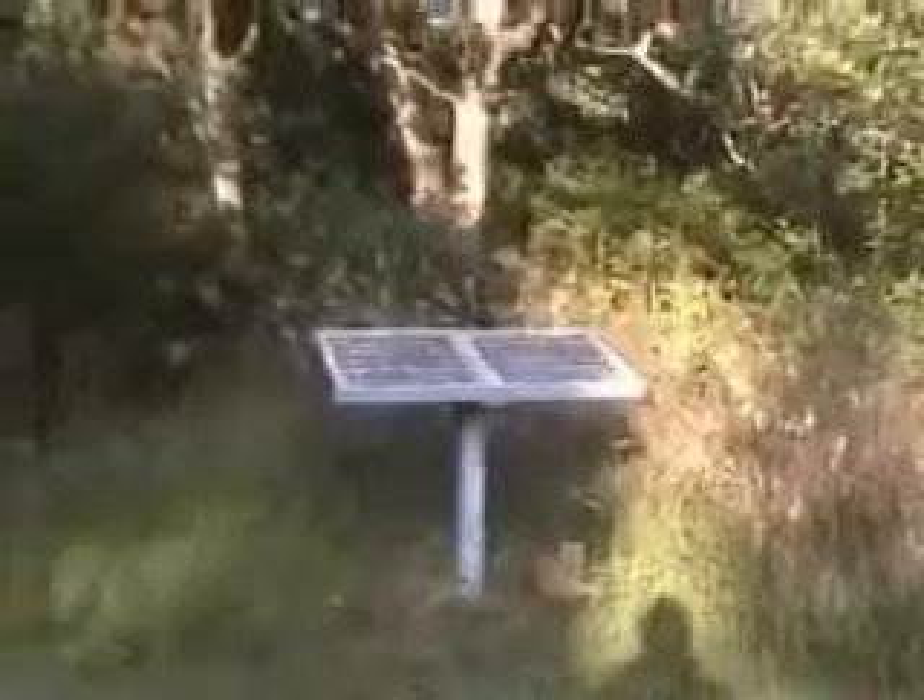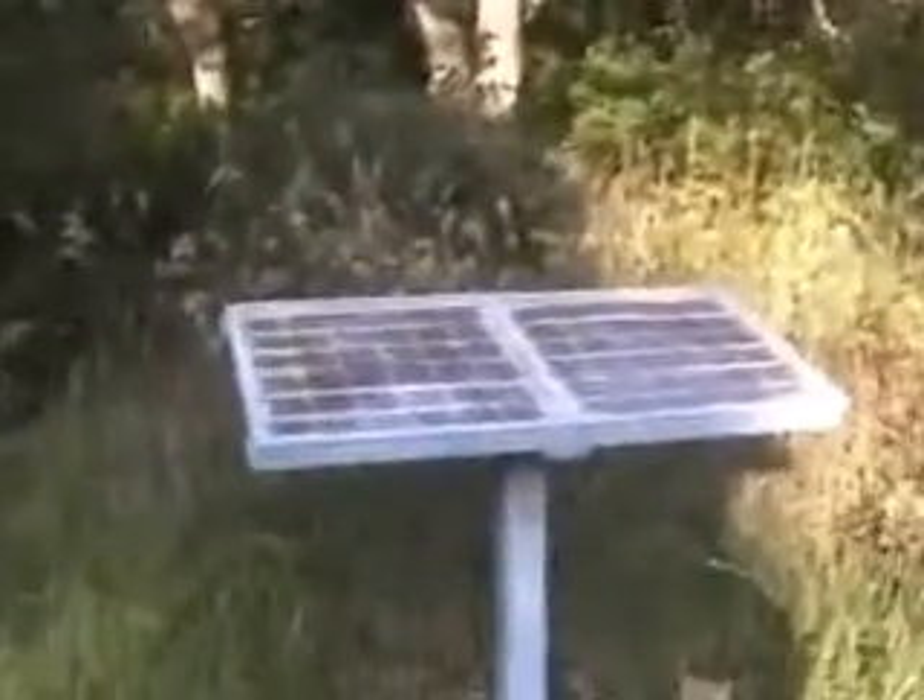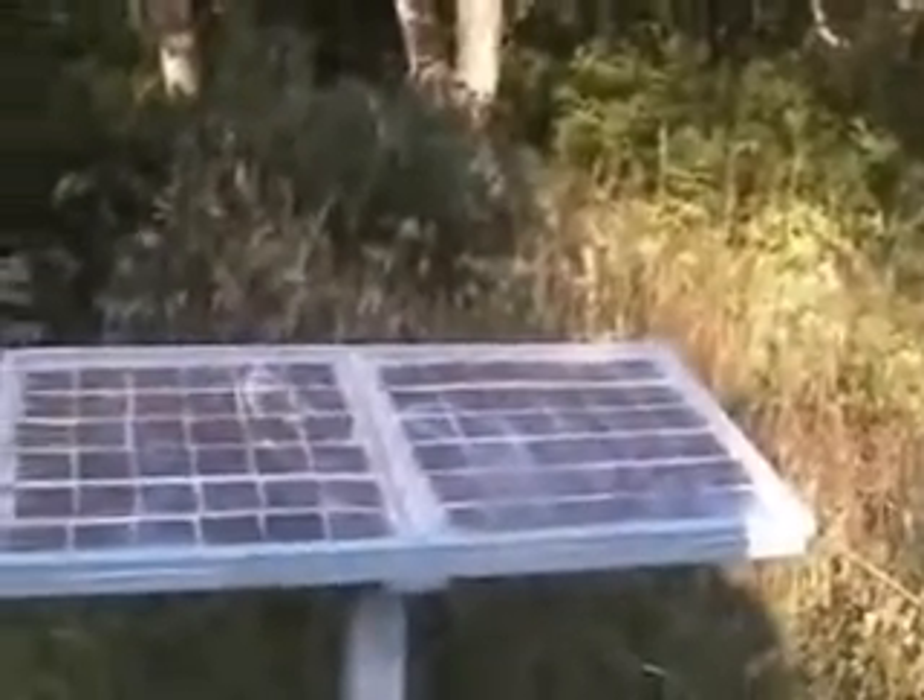I'm going to introduce my 70 watt 14 volt solar panel that I built this summer. This solar panel was a project I made in school in one of my shop classes.